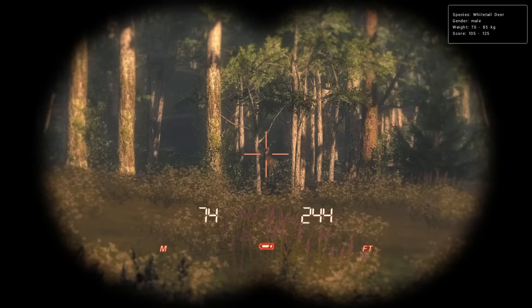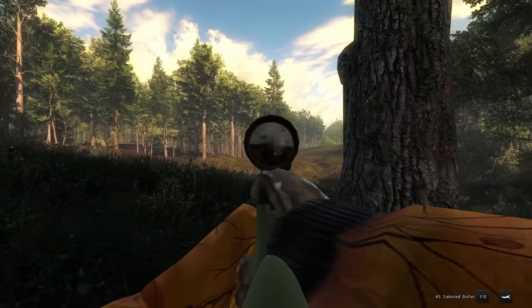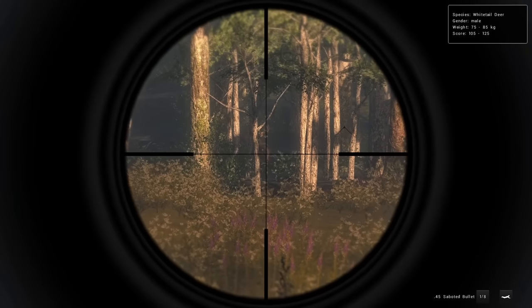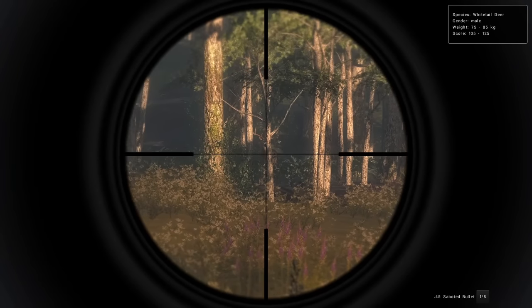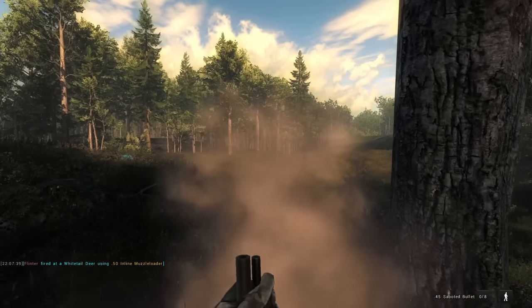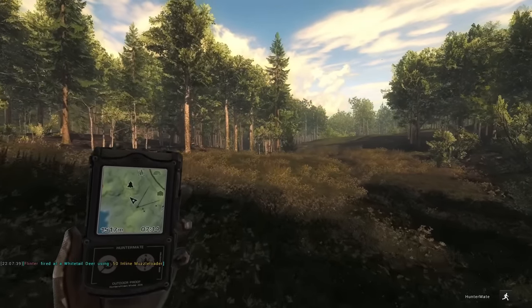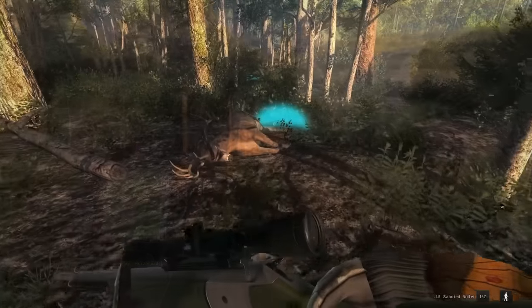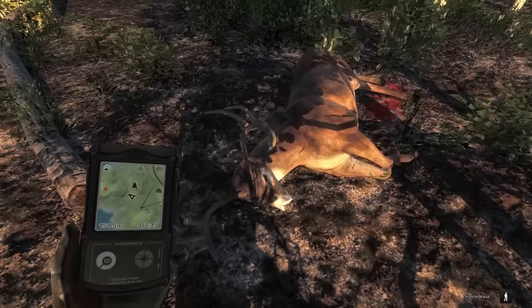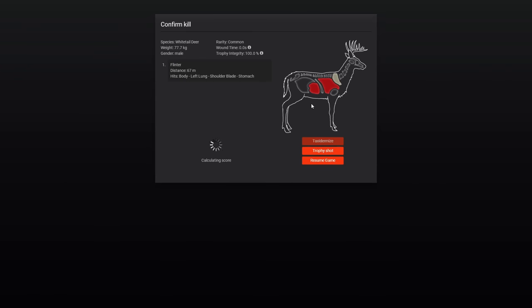Starting to move in the right direction — 105 to 125 for that guy, and we'll stick with the inline muzzleloader. Still a shot we could probably do with slugs, but definitely on the outer range. If he'll just clear that tree — and they are doing pretty good at finding barriers today. Two for two on hard shots, or at least I believe that's going to be a hard shot. Looking pretty decent. Actually, based on impact, I did not think we aimed that high. Maybe not a hard shot after all. Still insta-dropped. Left lung, shoulder blade, and stomach. I was so sure we aimed way lower than that. Either way, 120 score — it gets the job done.